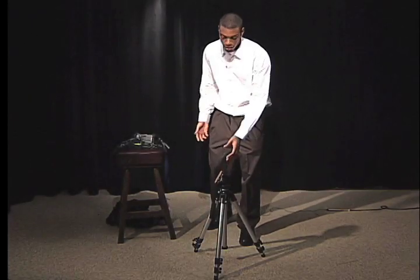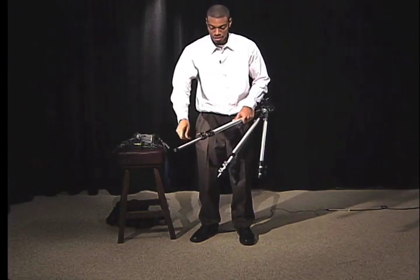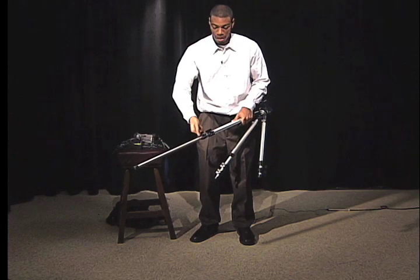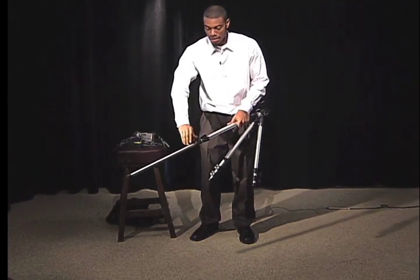Briefly, here's how you set up the camera. First you start off with your tripod, and depending on how tall the target is that you're aiming for it — I'm going to say that the target is pretty tall — so I'm going to set it up as high as it can go.